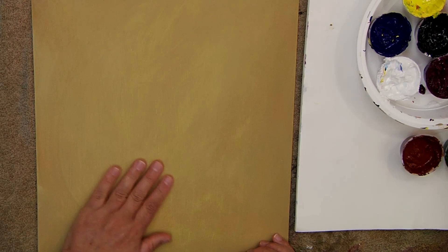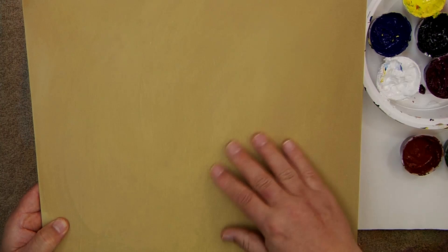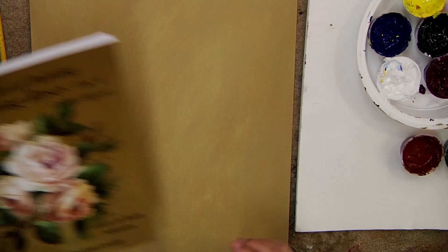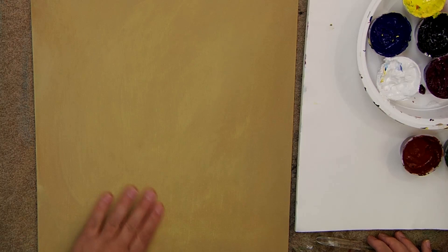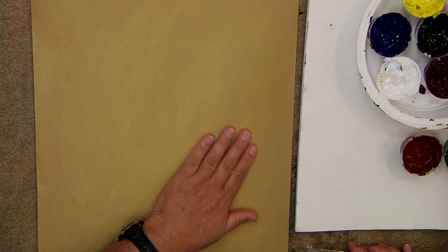Then I took a little yellow oxide with a tiny touch of black and just wiped it over the surface with a paper towel, leaving some areas uneven. That gives you a different type of surface to the background. You could use either technique. Just sand the surface with 180-grit sandpaper. We have videos on that on our YouTube channel. I just sand it lightly with 180-grit sandpaper and then get going.